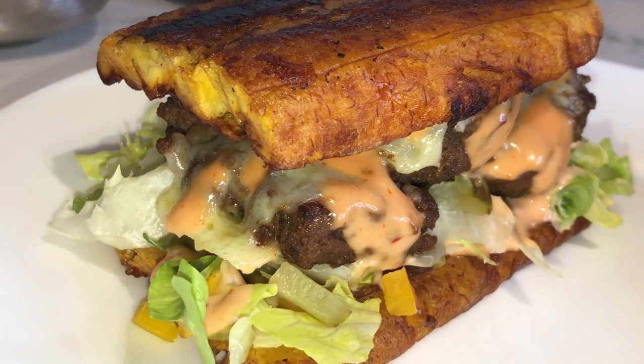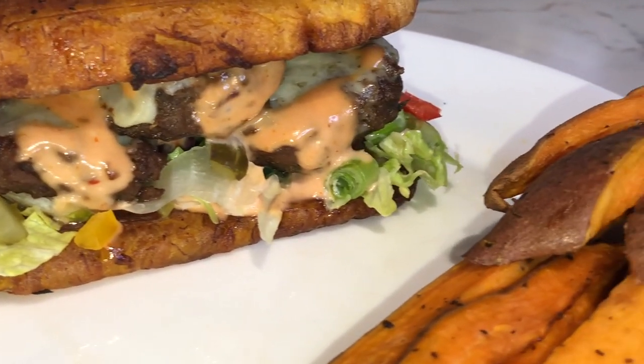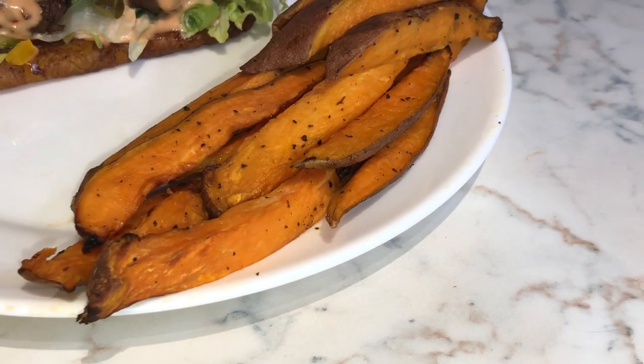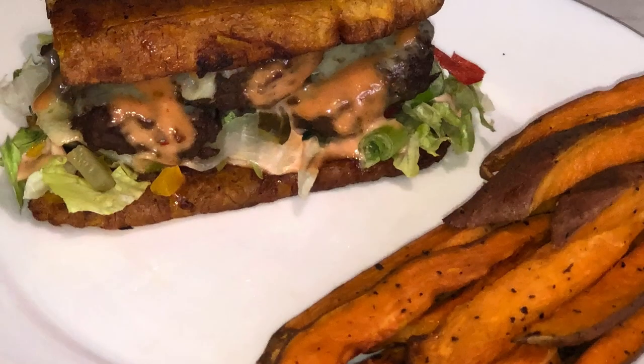I really enjoyed this meal. It was nice. Thank you so much for watching my video. Please don't forget to like, comment, share, and subscribe to my channel, and leave your post notifications on for my next video. Thank you so much guys.